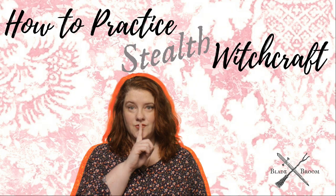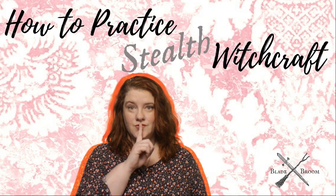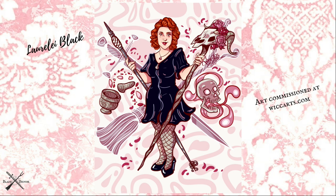In an age where so many people put every detail of their lives on public display on social media, the idea of anonymity — being in the broom closet and practicing stealth witchcraft — can seem impossible or at least implausible. Let's look at how it can be managed though. Lorelei Black here from Blade and Broom.